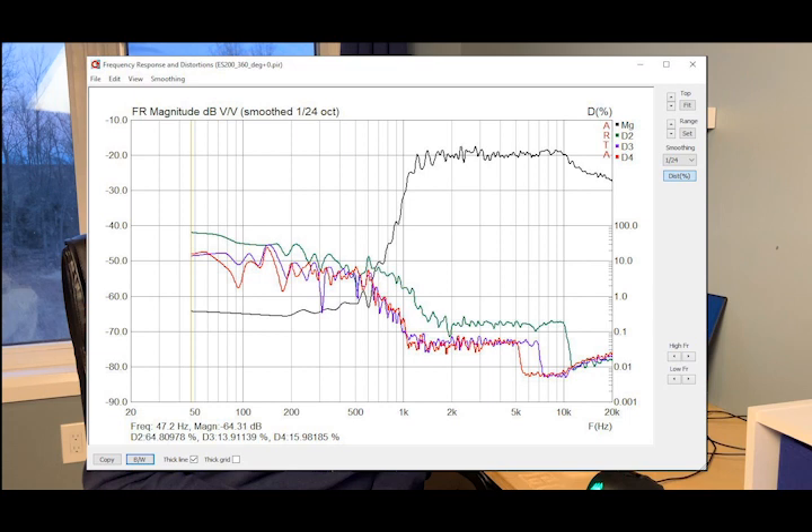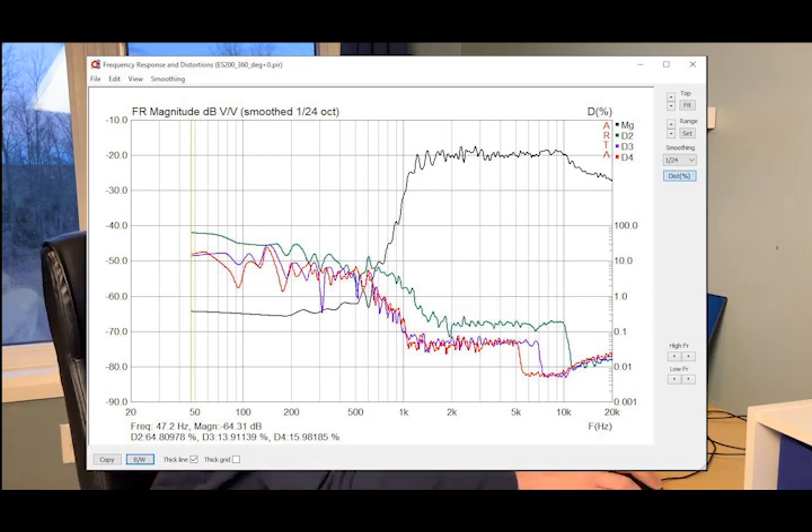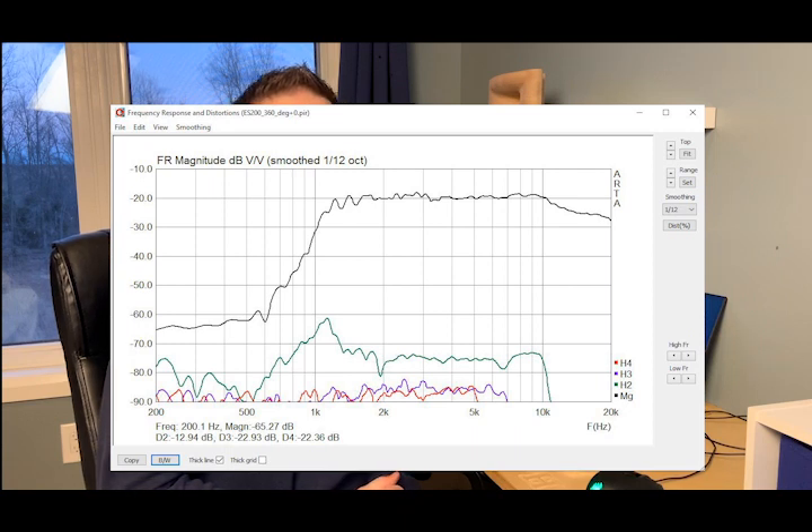The third and fourth harmonic distortion is below 0.1%, which is quite respectable. On the dB scale, we're 58 dB down from the fundamental.